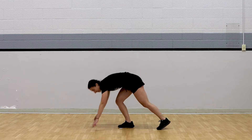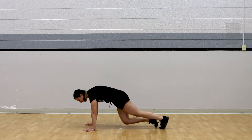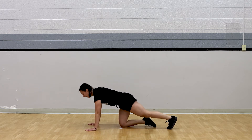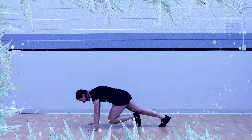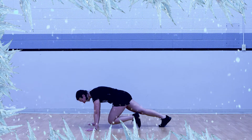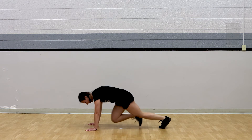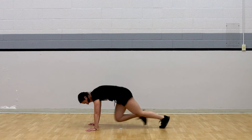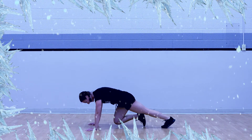For our next round, we are going to do some mountain climbers. That means we're going to get onto the ground in plank position and drive our knees just like this. Don't forget to freeze when the music stops. Here we go, in three, two, and one. Let's move. And freeze. Nice and still. And go. Awesome job. Freeze. And go. Freeze again. Nice work. And go.